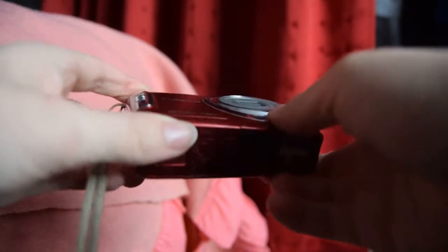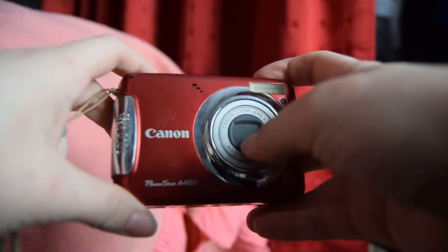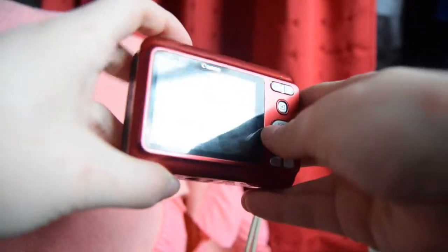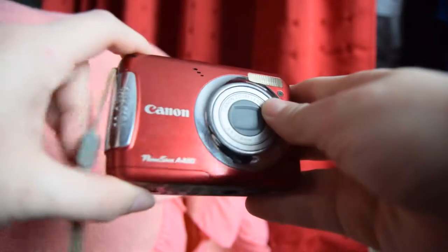Hello everyone, today's video is going to be: can this work as a vlogging camera? My brother bought this a while ago for three pounds on eBay — it was like an auction thing. I'll leave all the information about the model and everything in the description below so you know exactly where to look for it.